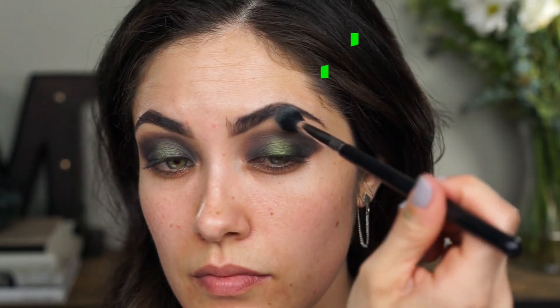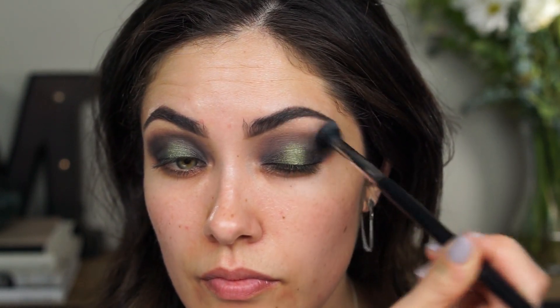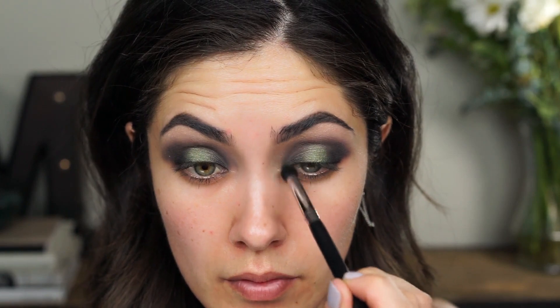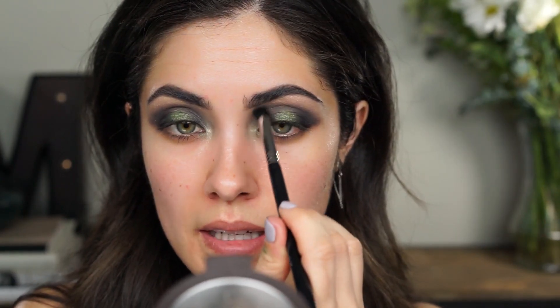I'm going to pick up the shadow Anonymous on a Sigma E40 brush — just a tiny bit, enough to help blend out the edges — and start blending it out. The last color I'm going to apply before moving on to the rest of the face is Acid Rain, and I'm going to apply that to the inner corner using a Sigma E45 brush. I think I'm done with the shadows on the lid and I won't have fallout when I do the lower lash line, so let's move on to skin.